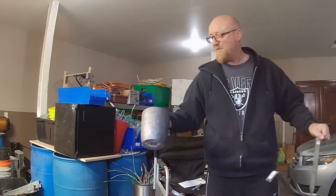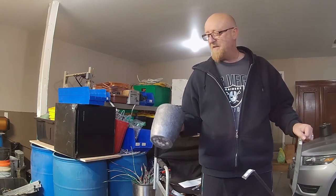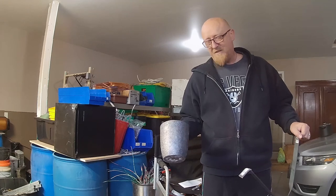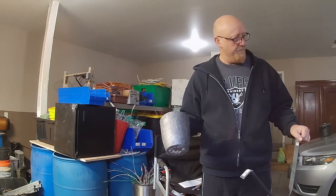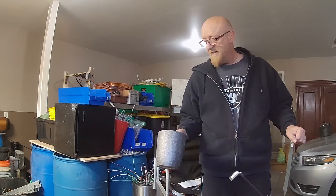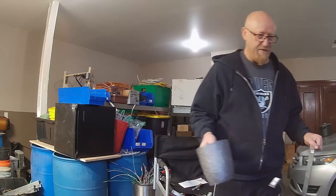I've got these big crucibles here, and the only metal I've been able to melt in this up until now has been aluminum, because I haven't had a good way to pull them out of my Devil Forge. If it was full of copper it would just be too heavy — but now I can do that.